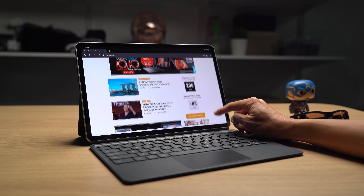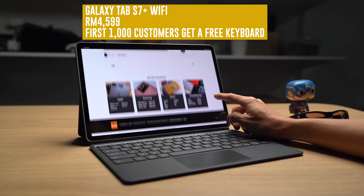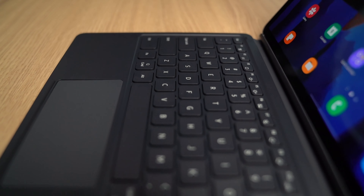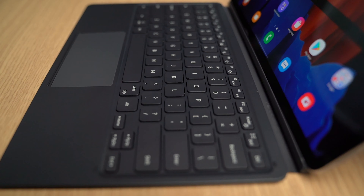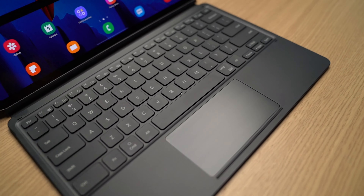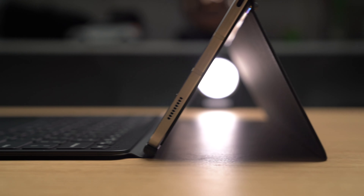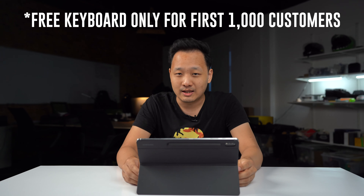This device is priced at RM4,599. For now, if you buy it, it will come with the keyboard. Otherwise the keyboard is an optional accessory — I think it costs about another thousand ringgit if you want to buy it separately. So if you're looking at this tablet, I would suggest you get it now so that you get the keyboard included in the price.